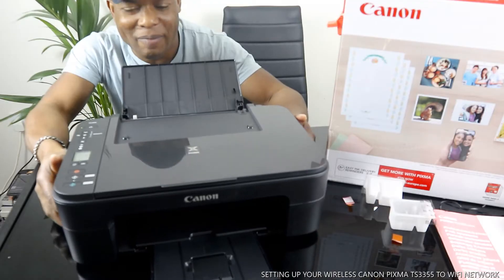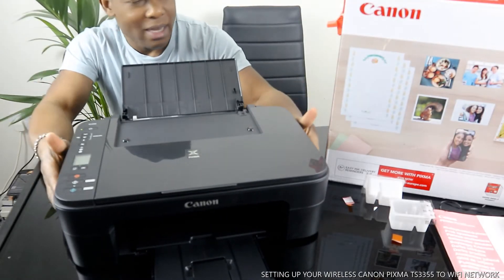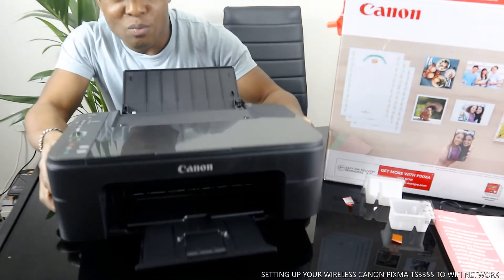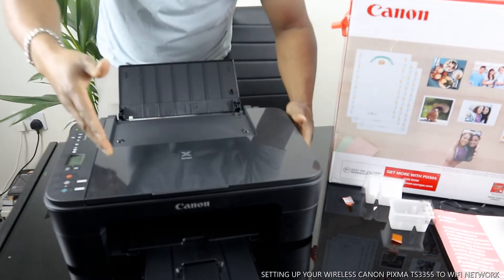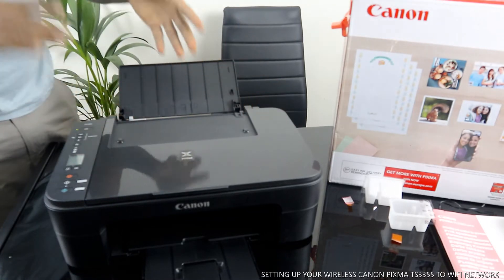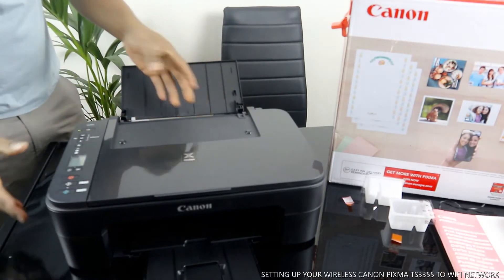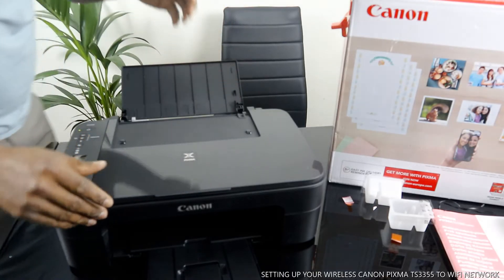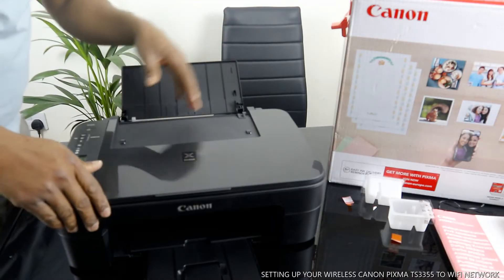This is the Canon PIXMA TX3355. This printer is multifunctional — an all-in-one, if you like — in the sense that you can copy, scan, and print from this device. This printer is beautiful and it uses ink cartridges.